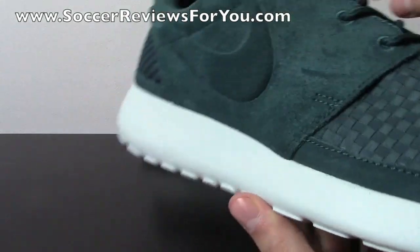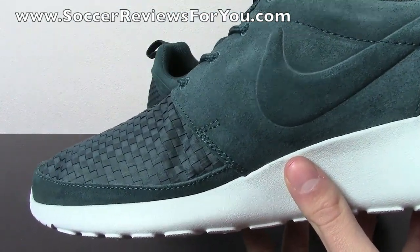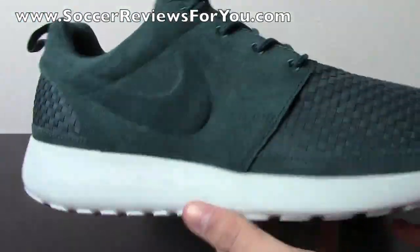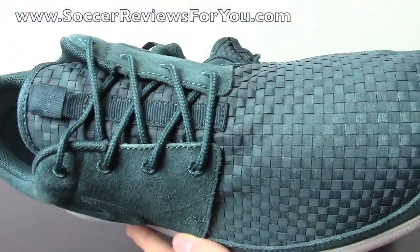I'm a big fan of the simplistic design of the Roche Run — there's not a lot going on in the upper. This one is a little bit more fancy because it is the woven edition. The regular ones are normally just pretty much straight mesh all the way through, whereas this one has a combination of really high quality suede and woven materials all throughout.